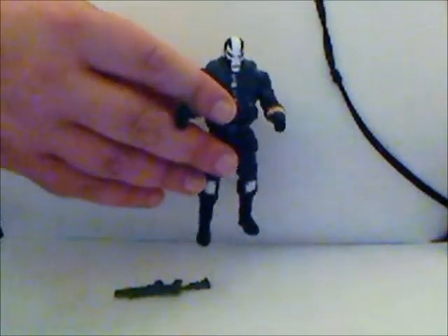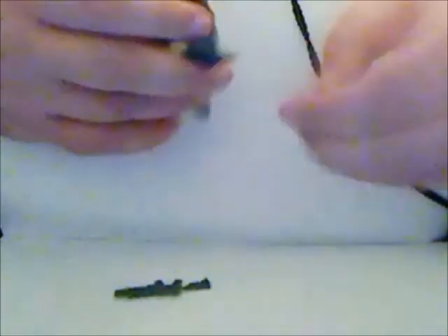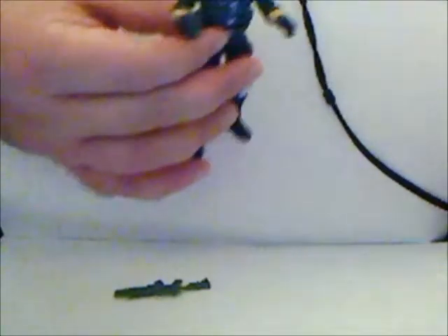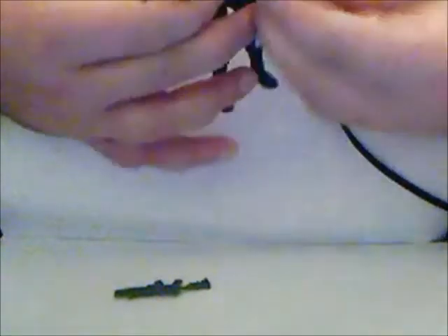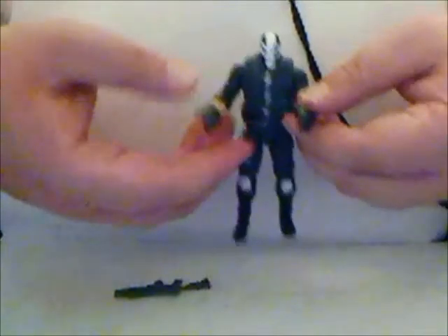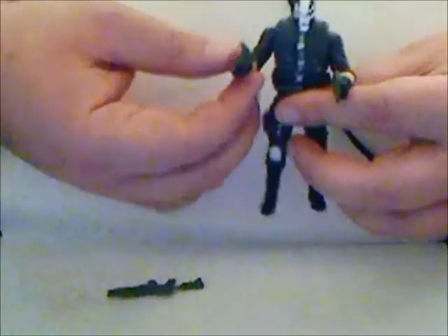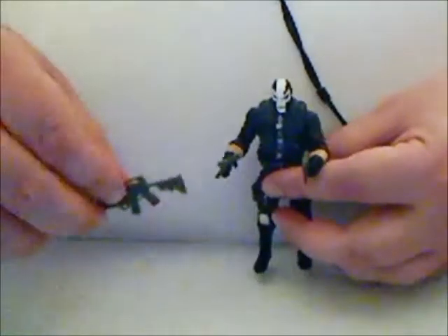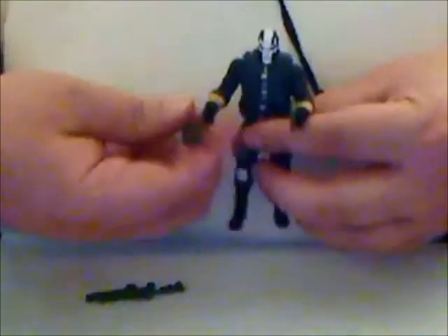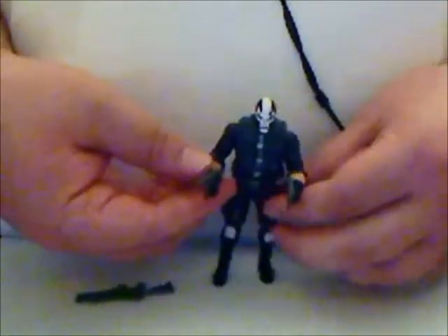He also comes with two green machine gun pistols, which both of them fit nicely in his hand. The one with the trigger finger does fit a little better, but both hands can dual wield these fairly well. The hand is a little soft, and the grip on the rifle is a little bigger so it will stretch it out, but if you squeeze the handle a little it'll close up, and there you go.